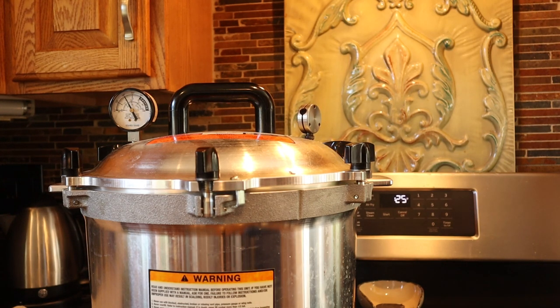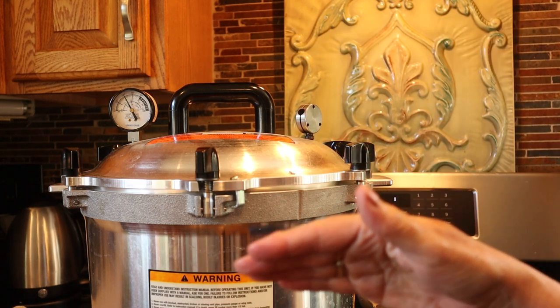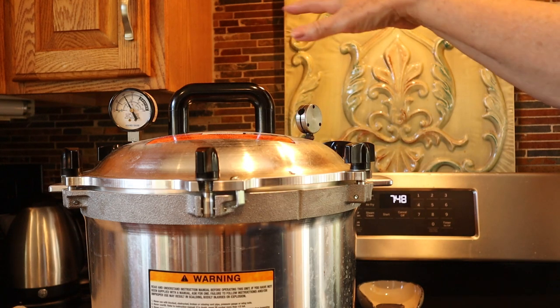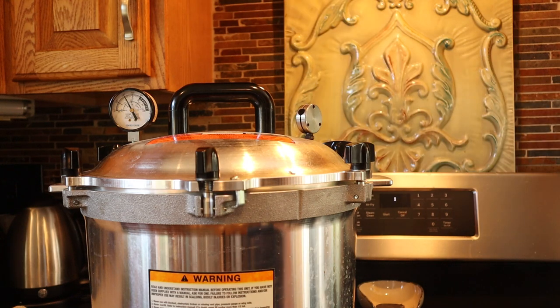We're getting down to about 30 seconds left. You want to run all the way up to where the timer goes off — do not take any shortcuts in this process at all. Timer's gone off. We're going to turn the stove completely off and let it depressurize. You're not going to touch anything on this — don't even take the weight off. If you did that, you would cause it to depressurize so fast and you would probably blow the top off. We just need that needle to go all the way back down to zero.